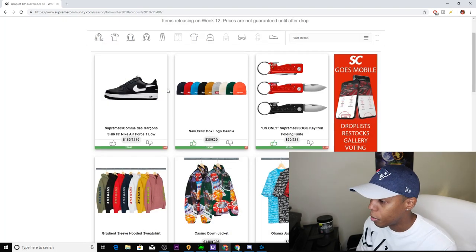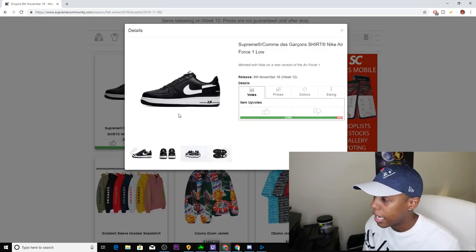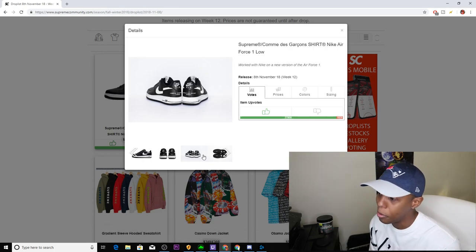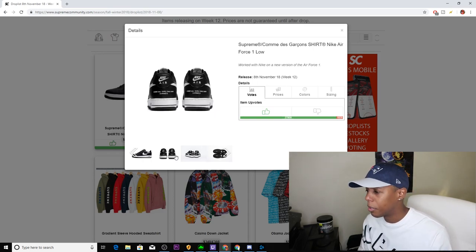The number one item this week is the CDG Nike Air Force One Lows in black and white. Definitely an upvote — I'm going to try to cop these. I have a tough time slot tomorrow so I'm hoping they'll still have them. It's a pretty hot sneaker so I might not be able to cop at all, but hopefully I get lucky in line or running a bot or something.